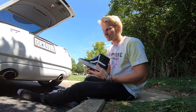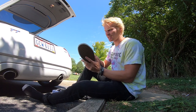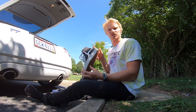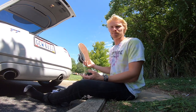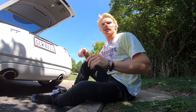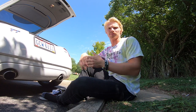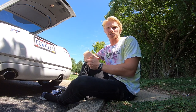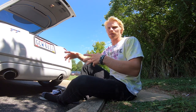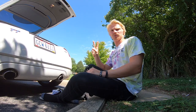I almost forgot to mention my shoes. I used to ride in Osirises, but now I've been riding Vans. I've been liking them a lot more lately because of the grip and the overall feel. When I'm not wearing pads I usually ride in Nikes — some kind of SBs, either Janoskis or the Nike One-Shots, which they made a long time ago. Those give me a little more mobility in the ankles.